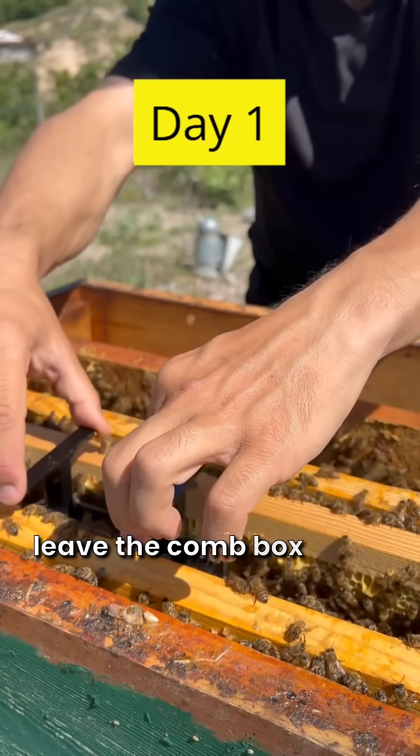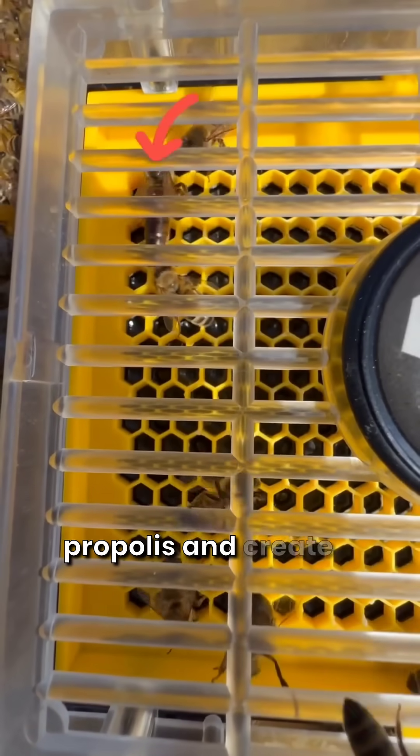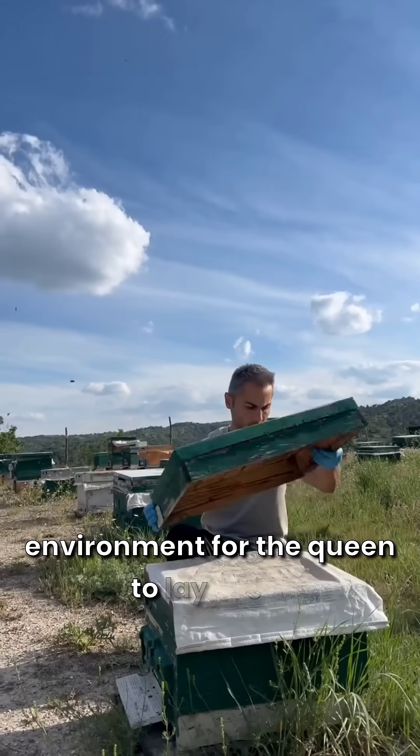We need to leave the comb box in the hive for one day. The worker bees will polish and disinfect the comb cells with propolis and create a suitable environment for the queen to lay eggs.